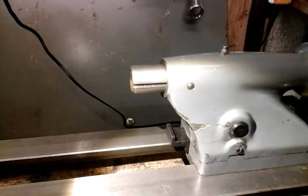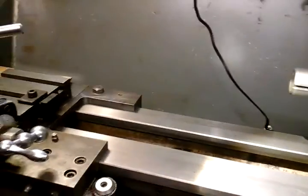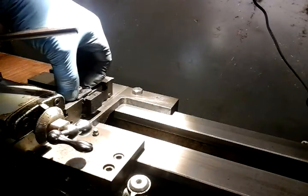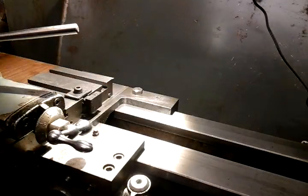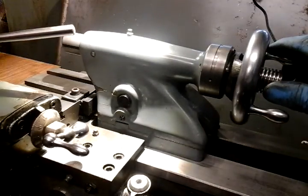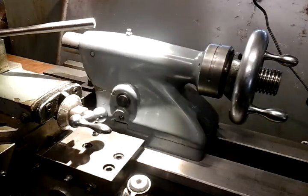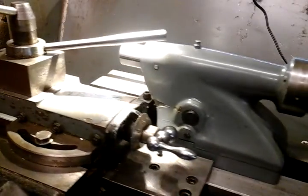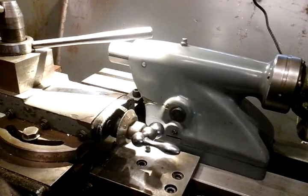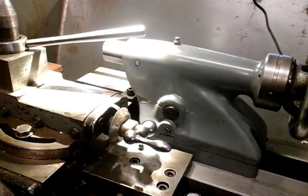I'll just show you what happens with this now before I show you the drawing. There's my other part bolted to the cross slide - not compound slide, cross slide, sorry. You just slide your tailstock up to it like so, then move your cross slide over till it locks with that piece on the tailstock. And then the tailstock is attached to your saddle. If you put your feed on, the tailstock is now moving with the saddle.